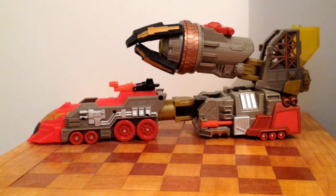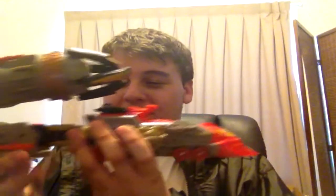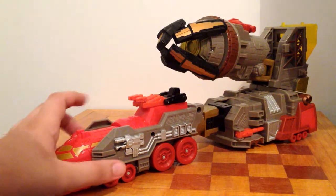This is one of two of Omega Supreme's vehicle modes. I don't really know how to describe this mode — it's like some sort of speed train crossed with a locomotive and some sort of crane bit. I don't know how you're supposed to describe this in words.